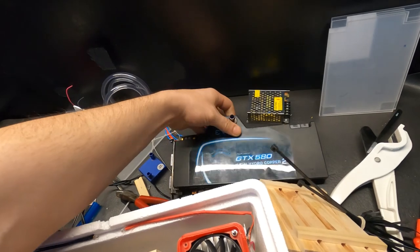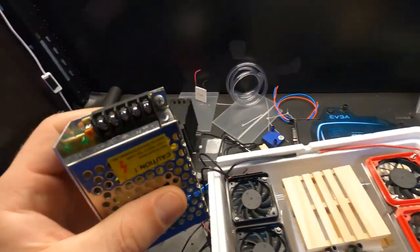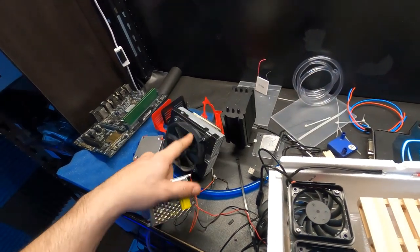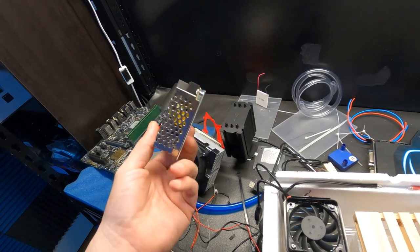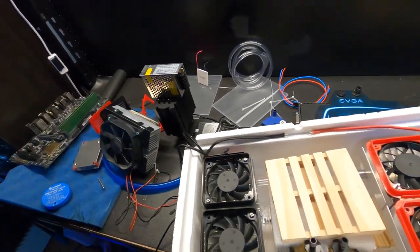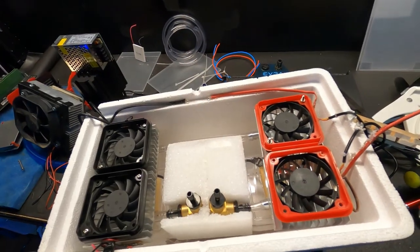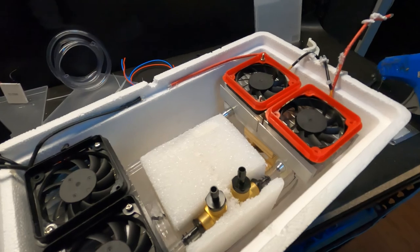We have a 12-volt power supply that we're going to use and we're going to try and see if it will power this — I don't know if it works or not, so we're going to find out. Other than that, that is where we are right now, so you kind of get the idea of it.